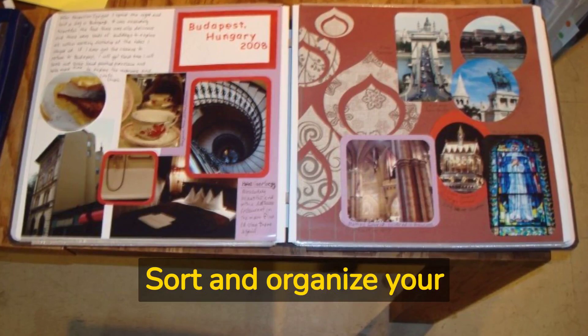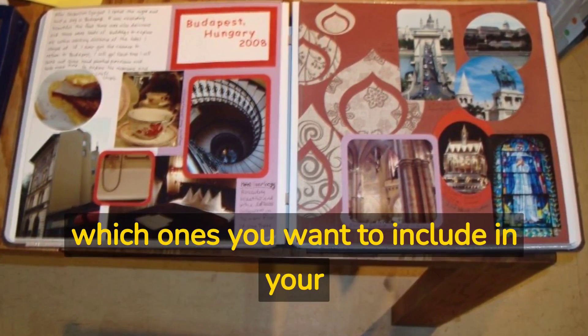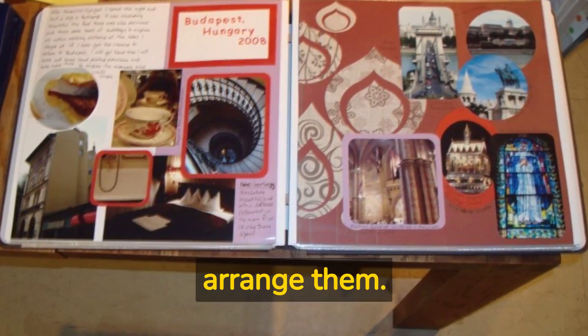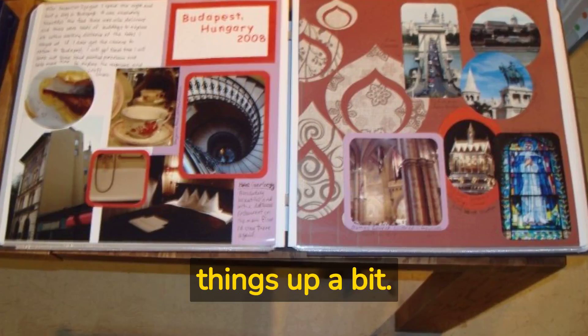Sort and organize your photos and other mementos. Decide which ones you want to include in your scrapbook and how you want to arrange them. Make sure you tilt some photos at an angle to shake things up a bit.